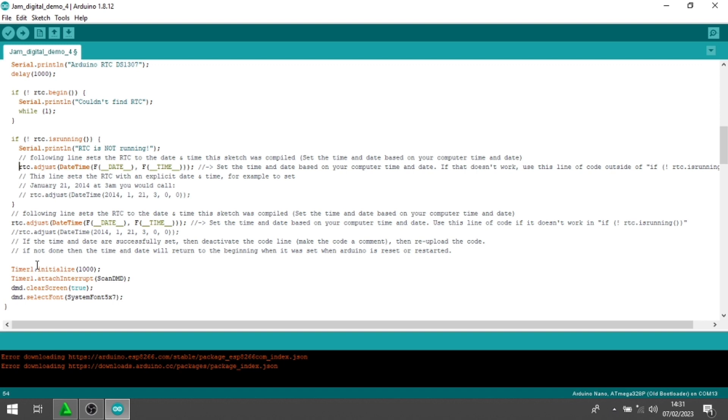Jadi kalau kita cuma upload pertama saja, RTC belum akan bekerja. Jadi misalkan terjadi mati listrik, jamnya akan mengulangi dari awal saat Arduino-nya diprogram. Jadi nggak akan lanjut untuk jamnya. Jadi saya ingatkan kembali, jangan skip videonya, jangan cuma download. Download, wiring semuanya ada di deskripsi. Anda juga harus lihat videonya, cara upload-nya.